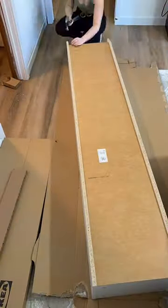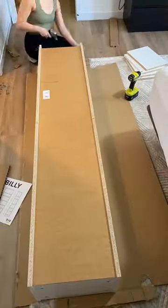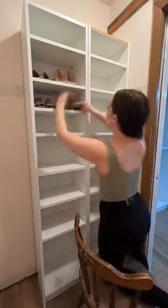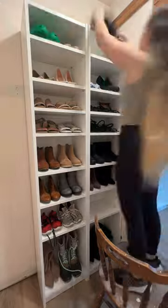I put four of those together and I'm not sure if I'm going to use two or four — you're going to see why in a second. I put them in the closet for option one and I did put my shoes in because I don't know how many of these shelves I'm actually going to need.